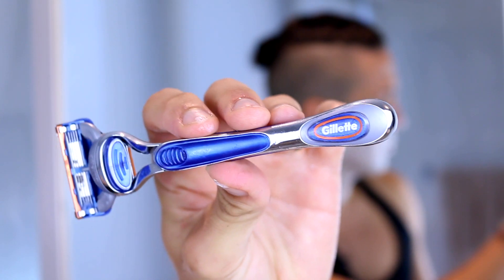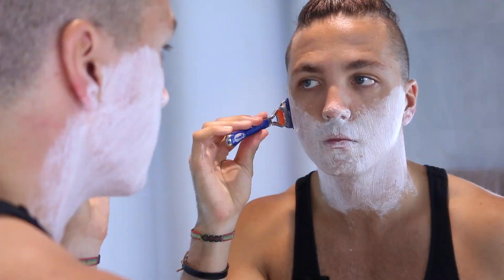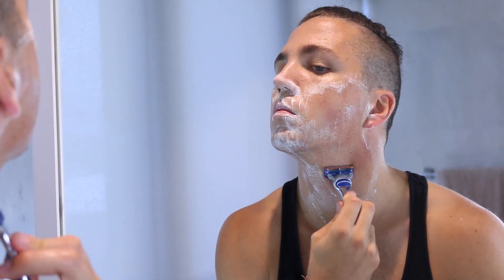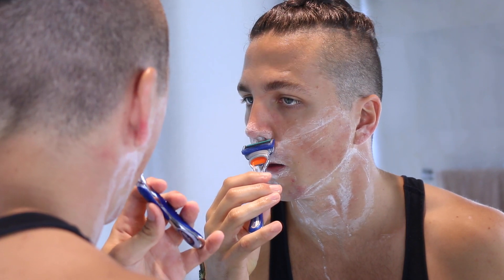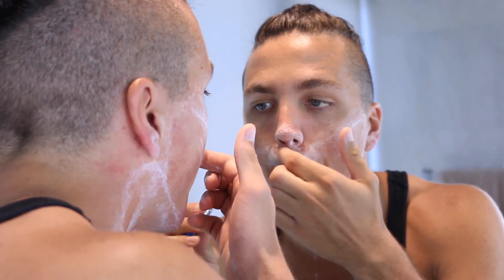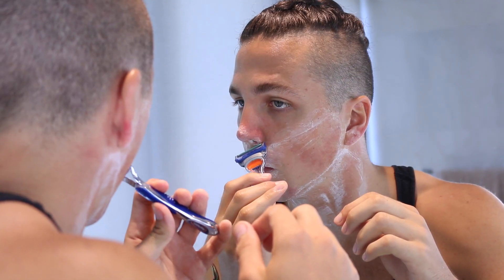From there we're ready to shave. I like to do three passes over my face to make sure I get everything. The first pass is going down my face, the second is to the left, and the third is to the right. I'm always really careful when shaving around my Adam's Apple because the skin there is really thin and it really hurts if you get a cut. Finally, with the precision trimmer I'll go and get those little hairs that always hide under my nostrils, and then I'm done.